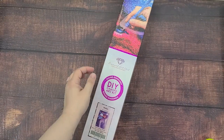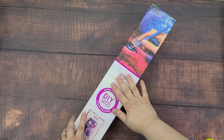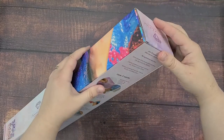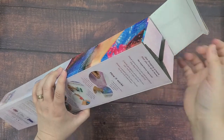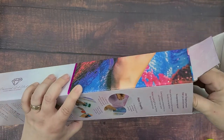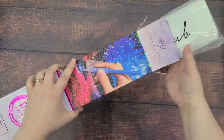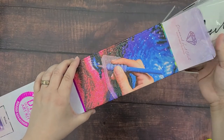If you don't know what diamond painting is, it's kind of like a mix between cross stitch and paint by number. You have a canvas and it's sticky, and it comes with little symbols. Those symbols tell you where to place the different colored diamond drills, and then they sparkle, kind of like you see in this picture here in the light. It's really pretty.